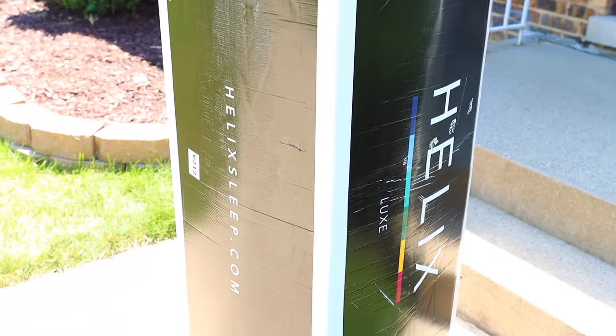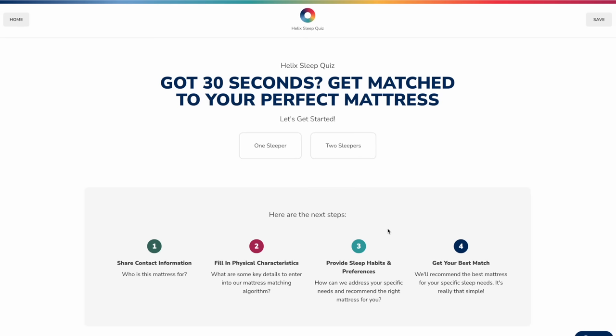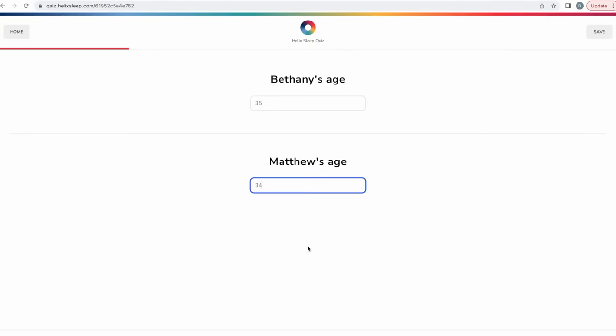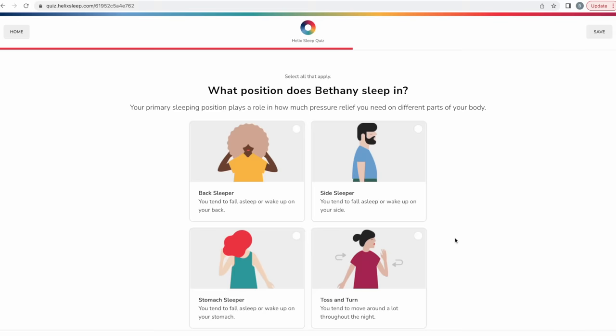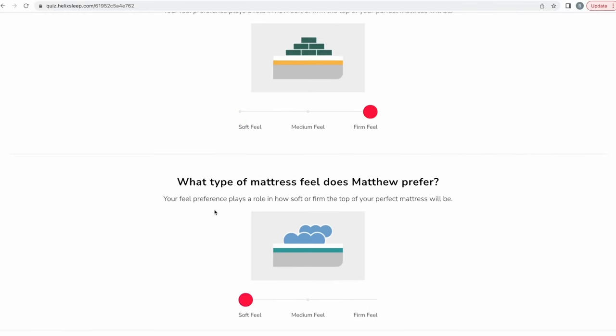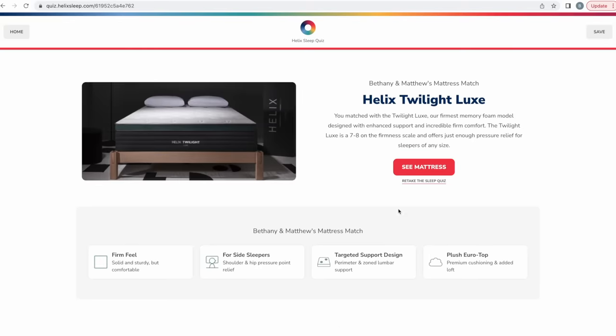Let's talk about our sponsor for this video, Helix Sleep. Helix Sleep makes premium mattresses and bedding that are customized to fit your needs and ship directly to your door. Everybody's unique and Helix knows this, so they created a sleep quiz to match your unique body type and sleeping style to find a mattress that's right for you. If you sleep with someone, you can also take the quiz for two people to find a mattress that's perfect for both of you.